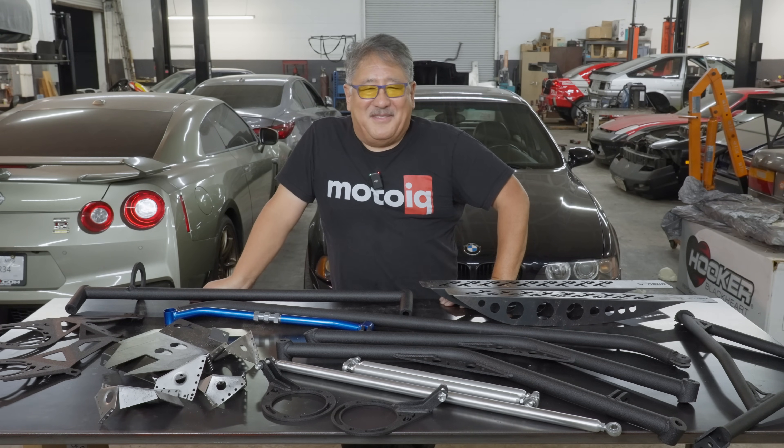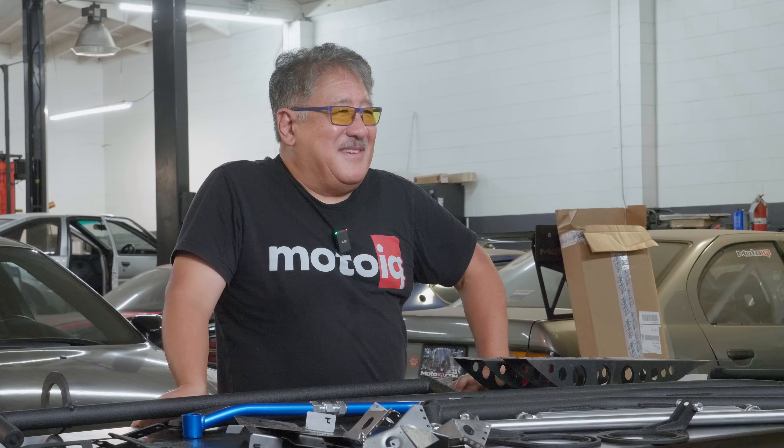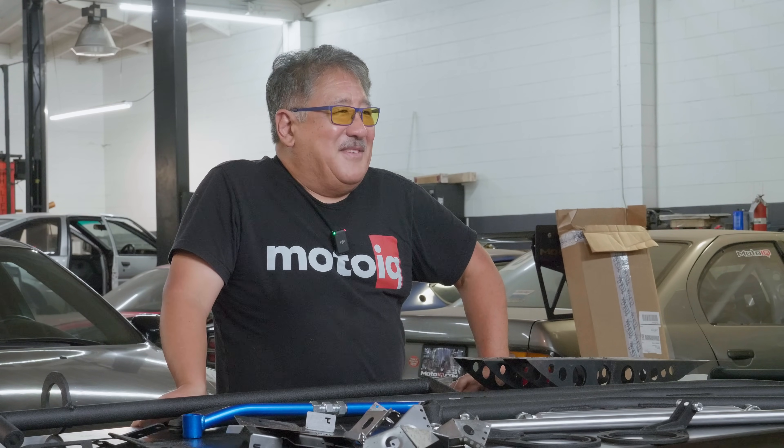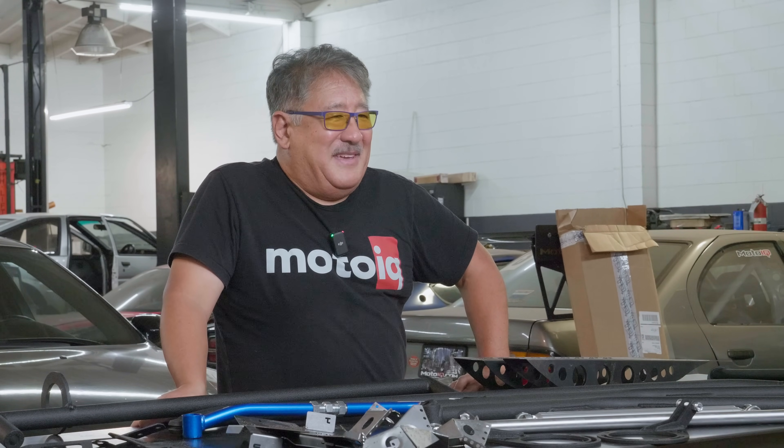We have a somewhat basic Cusco bolt-in roll cage, and I'm thinking of removing the front part and just running the rear section as a roll bar for now — it gives a little rollover protection and looks, and stiffens the chassis a bit, even if it doesn't do a whole lot. I'll eventually probably build a proper cage for the car, but I'm tired of working on things and just want to get it together, drive it, and have some level of safety.